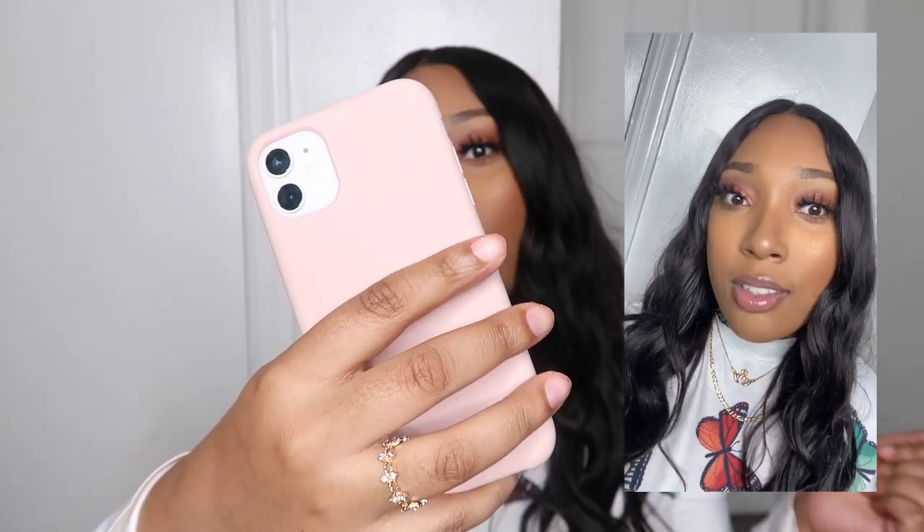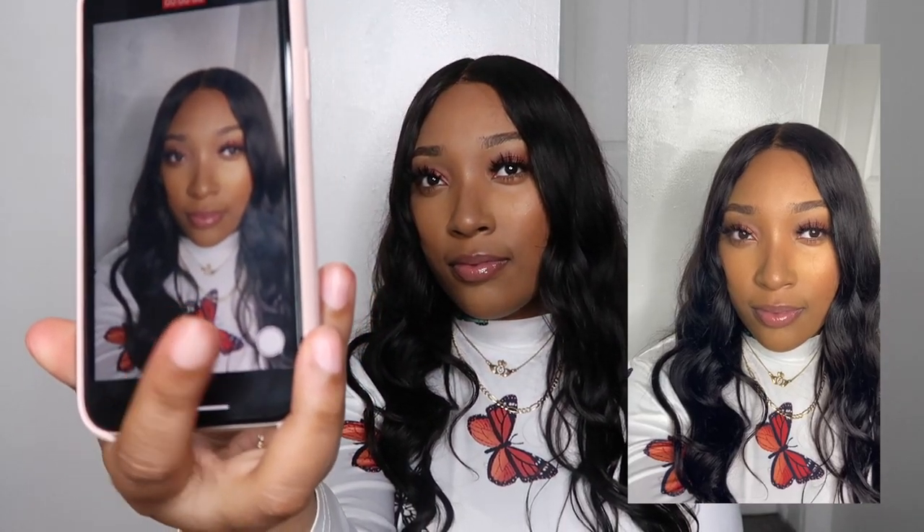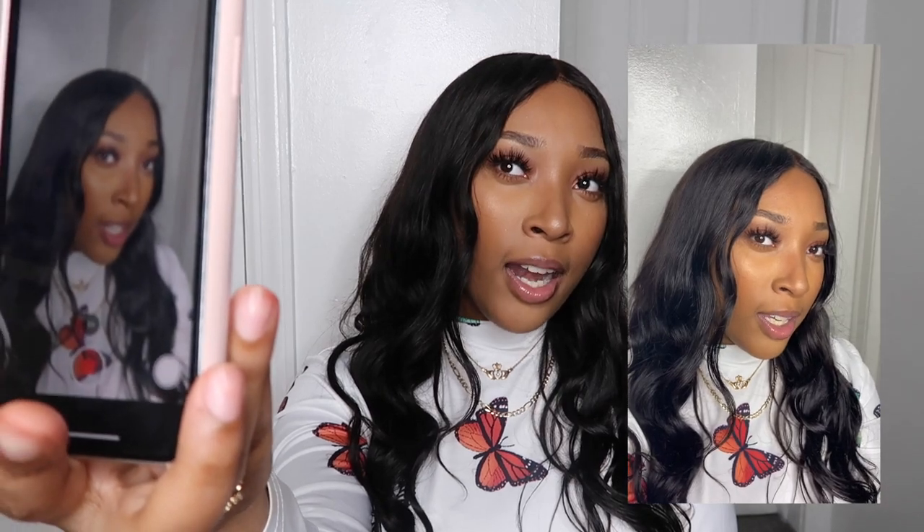Before I end this video I want to insert some footage from the phone so you guys can see how great the quality is. I'm gonna shoot a video with the front camera — this is footage from the front camera, it looks amazing, almost too good, you can see all of my pores. And then we're gonna shoot a video with the back camera so you can get an idea of the quality.